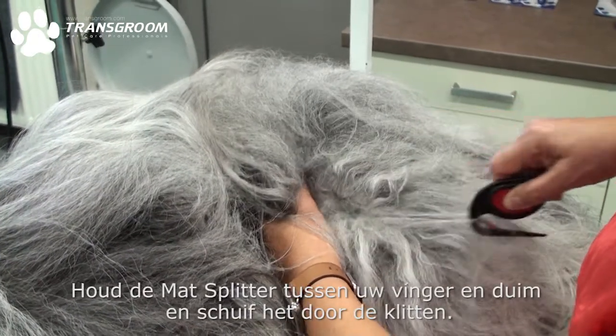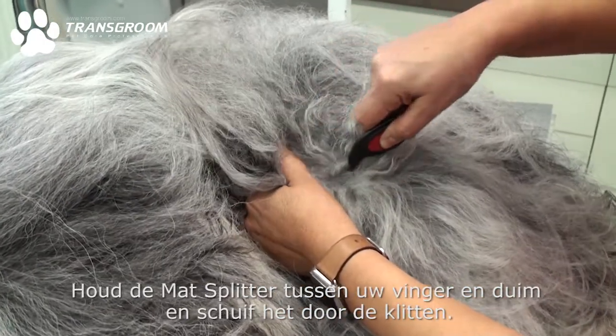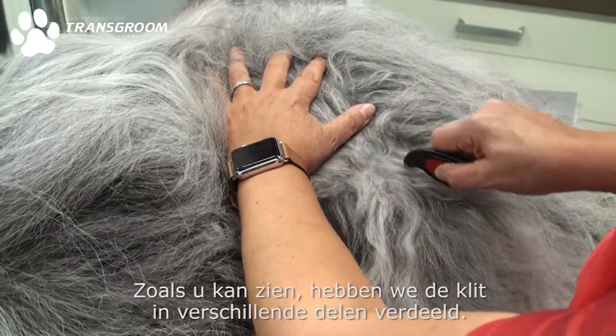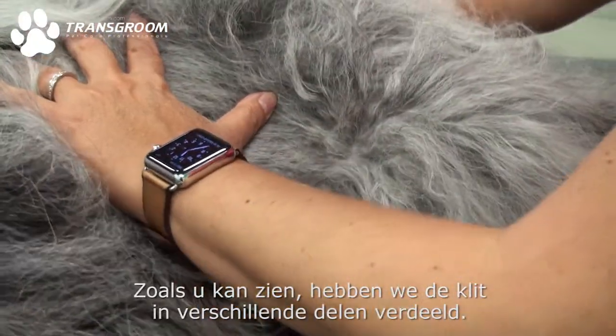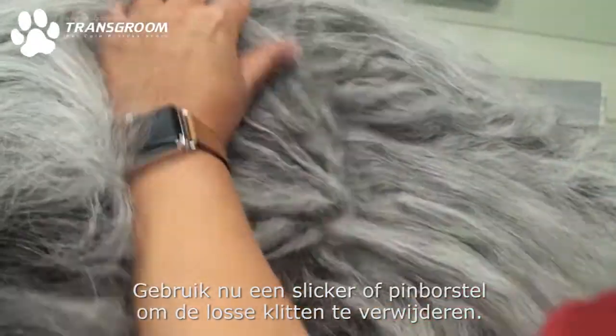Simply hold the mat splitter between your finger and thumb and slide through the mats. If necessary, you can repeat a few times. As you can see, we have now divided the mat into several pieces. Now just use a slicker or pin brush to remove the loose mats.